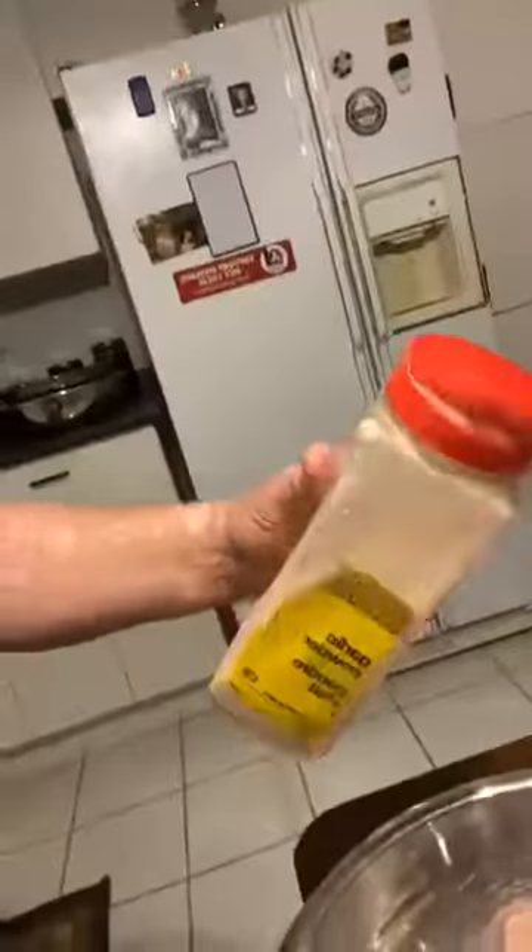Over here I have some wings, or drumsticks. What I do is throw a bunch of stuff in it. Garlic powder — a little more. Alright, we got some garlic powder in there. And I love this spice — it's called smoldering smoked apple wood. Gives it a little smoky flavor.